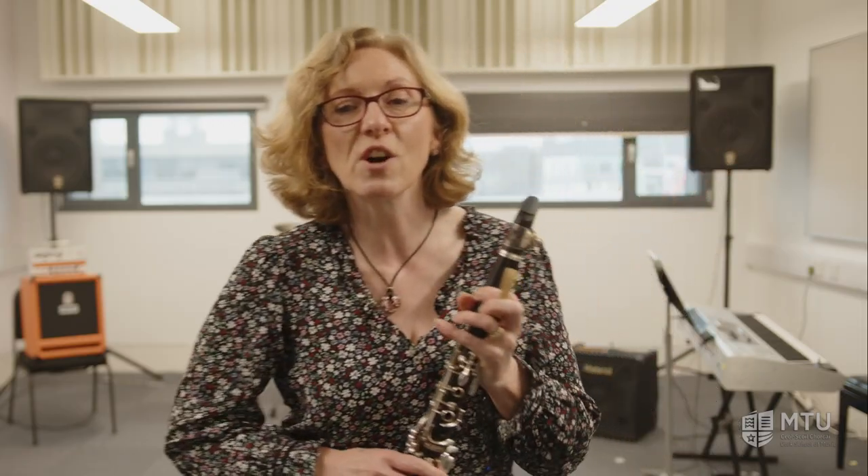To make a sound, you need to attach a reed to the mouthpiece and provide lots of air — that comes from you. Physically, your hands and fingers need to be big enough to stretch and cover the holes, and you need to have your adult teeth.